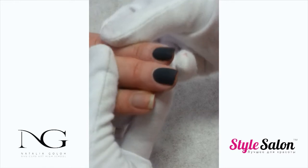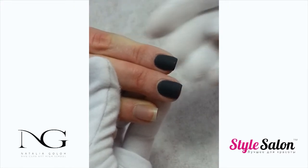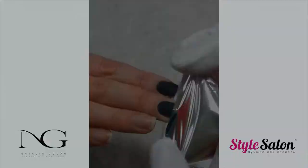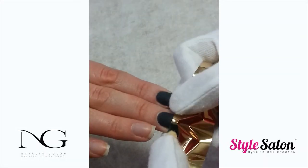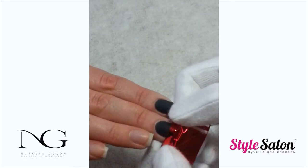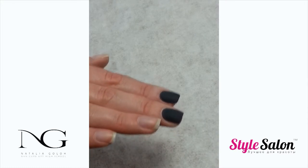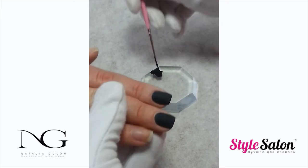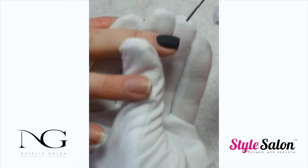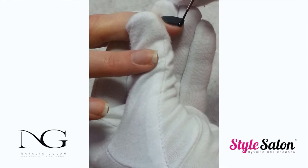You can leave the nails as is at this point, but we are going to go a little further and create a beautiful shiny tip at the end of the nail. You can use any color of foil — silver, gold, or like today, we are going to use the red foil. Using a small detailing brush and a black gel paint or gel polish, create a tip at the end of the free edge.